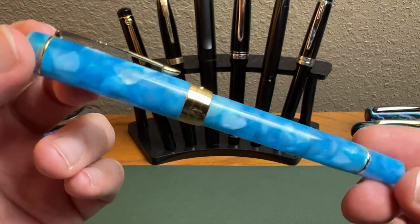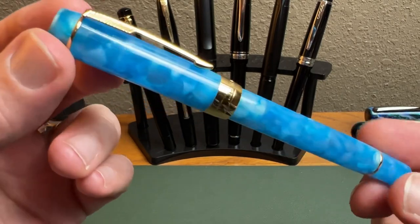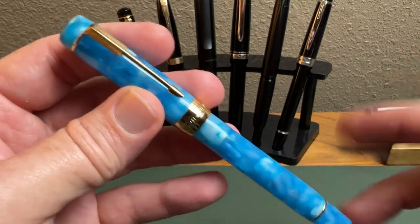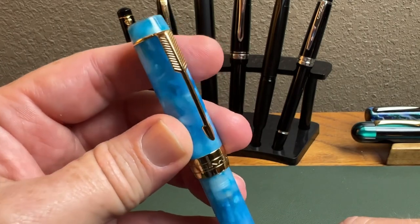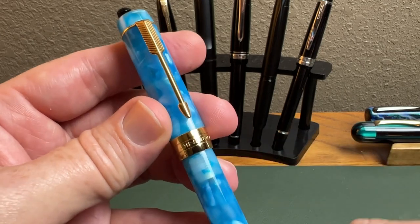All right, a quick look at the Jinhao 100 Mini. I dare you to tell me that's not a good-looking pen. I like that finish — I like the acrylic, a really nice sky blue, just like the sky on a beautiful day. Let's look at the trim: you have that very traditional Parker-esque arrow clip, and I think that looks good.